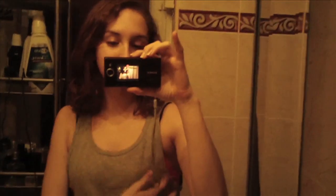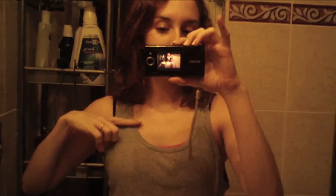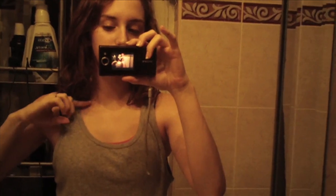Hey everybody, so Rebecca in the bathroom again. This is my hair - this is a sports bra by the way, I'm not indecent. When I cut it initially my hair was maybe to here, then I cut it to here, and every few weeks I've been slowly cutting it shorter and shorter.